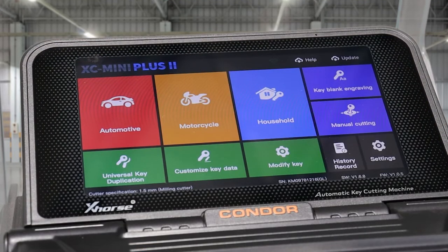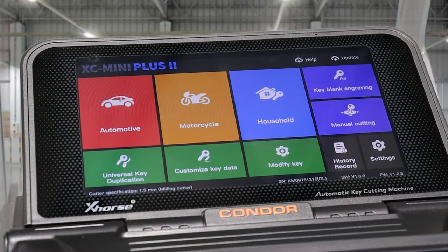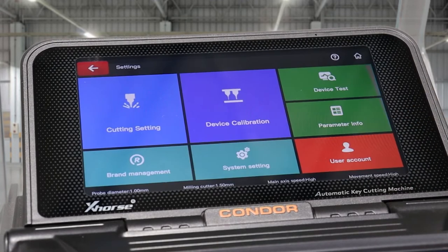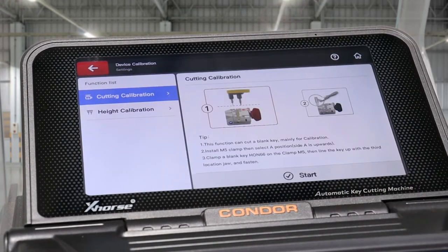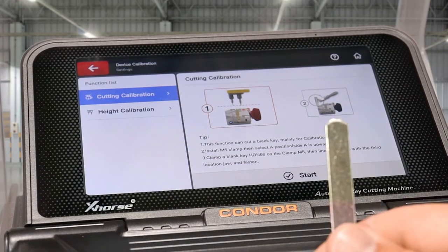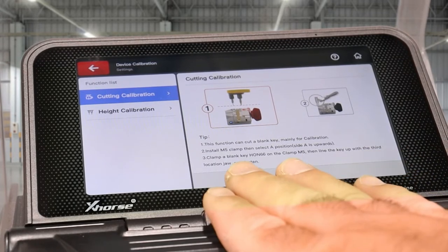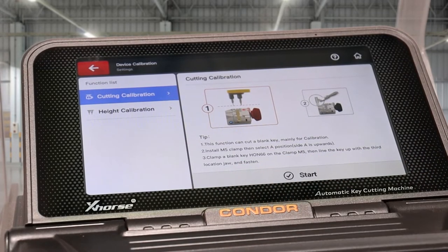Now let's do a cutting calibration. These machines actually come calibrated out of the factory; however, it's always a good idea due to transit to calibrate it before you start using it. Go through Settings, Device Calibration, and Cutting Calibration. For this you're going to need a blank HON 66 blade, and it'll tell you where to put it — clamp the blank HON 66 blade on clamp M5 on the third line on the A side.